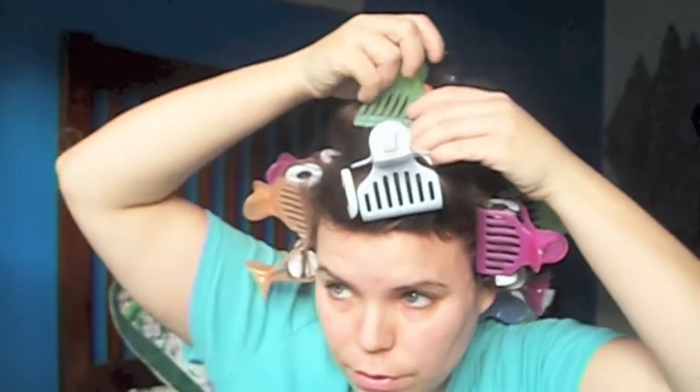And so now that you look like a complete and utter freak, you can just turn off your hot rollers and let this cool. It's going to take 20 to 30 minutes for it to cool, and while that's happening, I'm actually going to do my makeup.